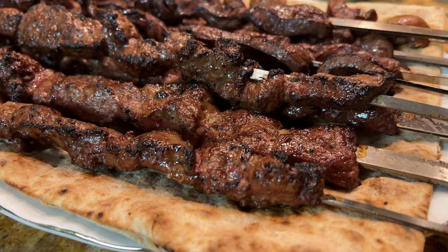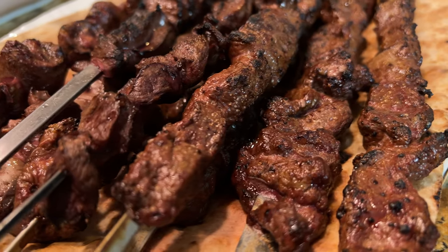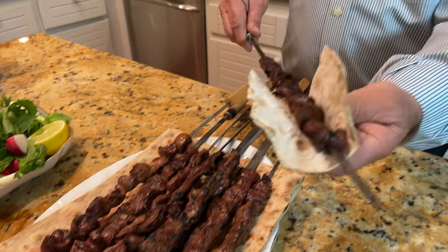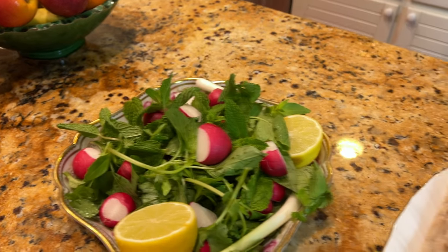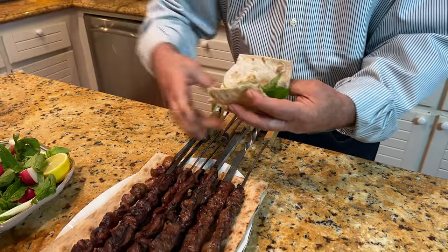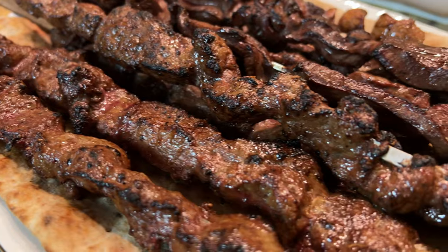Here is our food. They eat it like this — it's not exactly like a kebab. You pull it off the skewer like this. If needed, add pepper, salt, or whatever you like, or even a little lemon or lime juice. Just put a little bit, and that's the way to eat it.